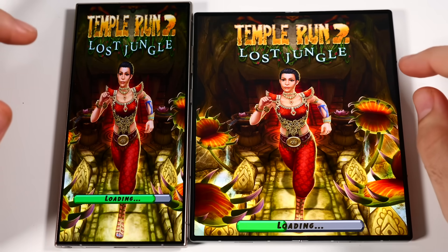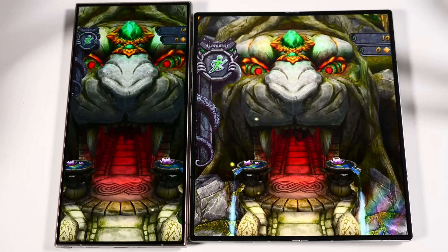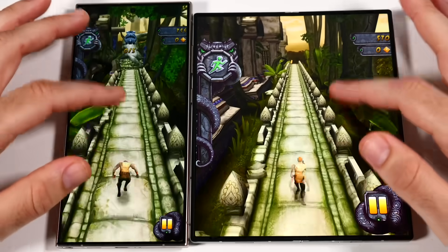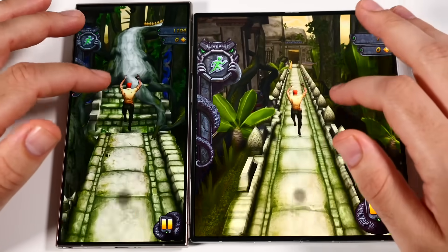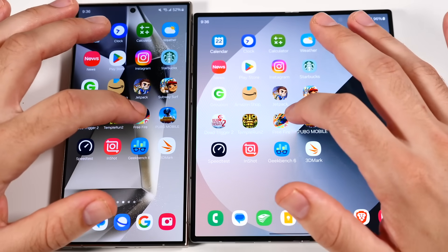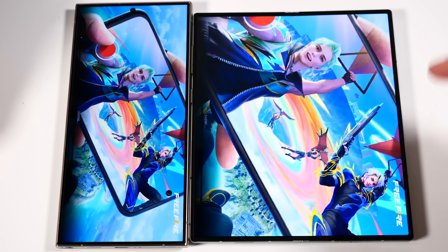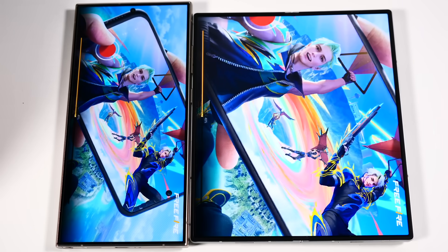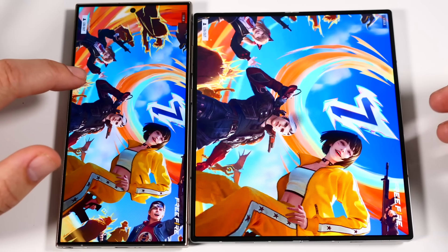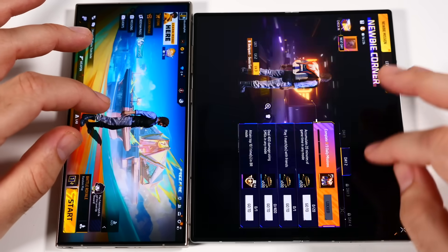So over there the S24 Ultra, then the Z Fold 6 — the S24 Ultra is loading up games faster. Maybe it's a little more power on the S24 Ultra, or maybe it's because the foldable display has more content to load. Going into Free Fire — even on Geekbench 6 on the front cover display, the Z Fold 6 scored lower. Maybe Samsung is keeping the S24 Ultra their best of the best while making this their best foldable.